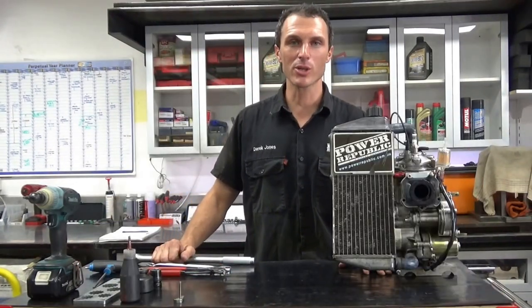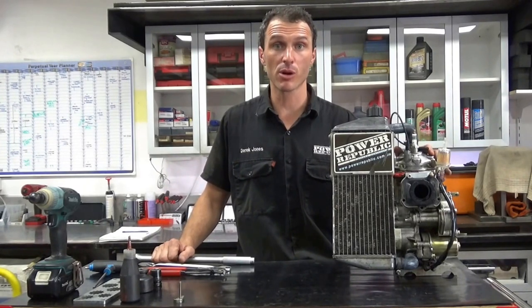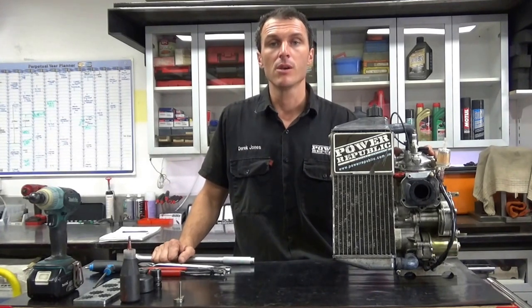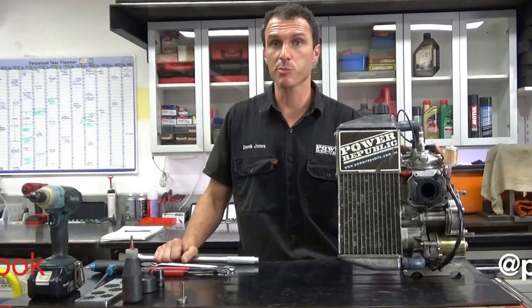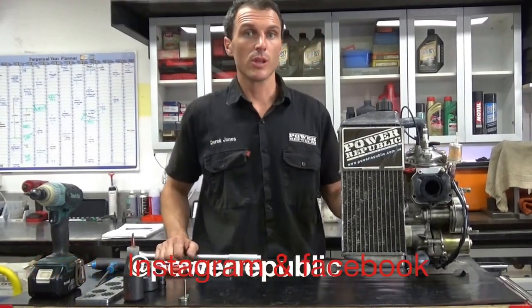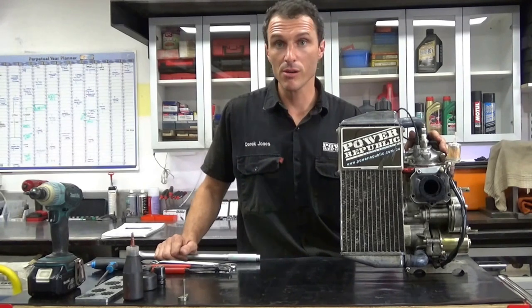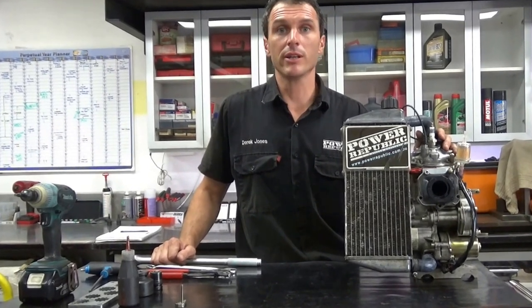Okay guys, thanks for watching. That's how we install, remove, and replace a front sprocket for a Rotax Max 125 and the clutch tromper as well. If you have any questions, please leave them in the comments below. Don't forget to check us out on Facebook and Instagram, and also at www.powerofpublic.com.au for all the parts in the video and anything else. Thanks for watching and we'll see you in the next video.